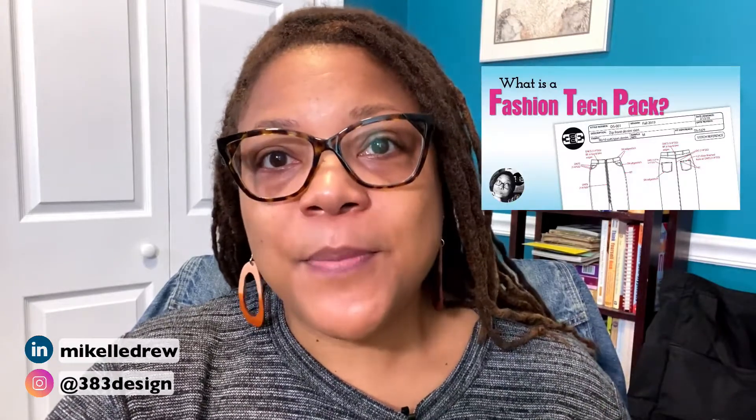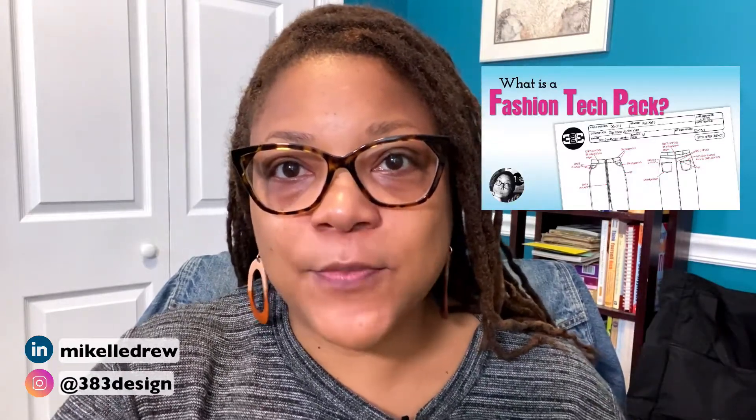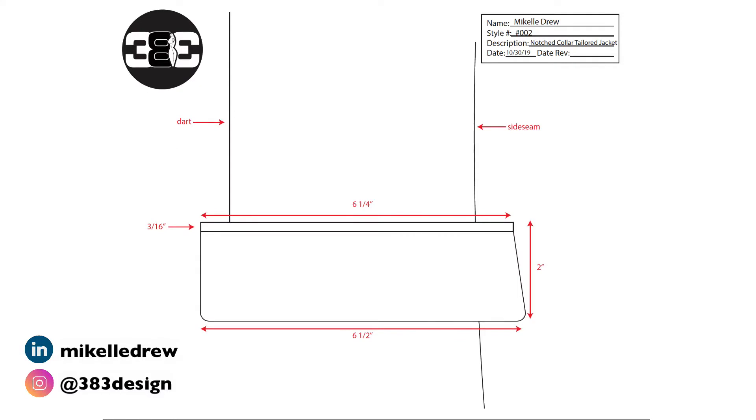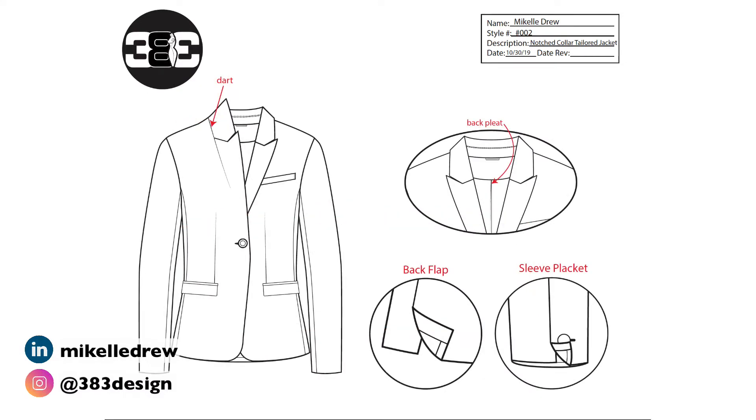If you're not yet familiar with the Tech Pack, make sure you check out my videos on this channel to find out what they are, why they're important, and how to make one. Basically, the Tech Pack is the document you give to a manufacturer to sample, cost, and eventually produce your garment. It contains the front and back — sometimes a side view — flat sketches of your garment, and any directions the manufacturer might need to create a physical sample. And it starts with your sketch.